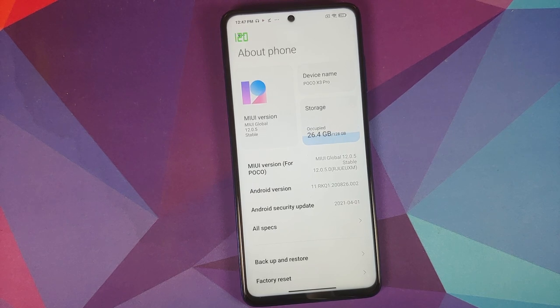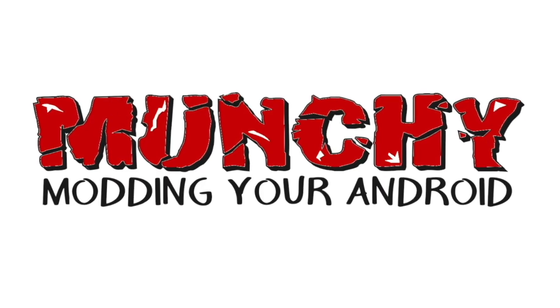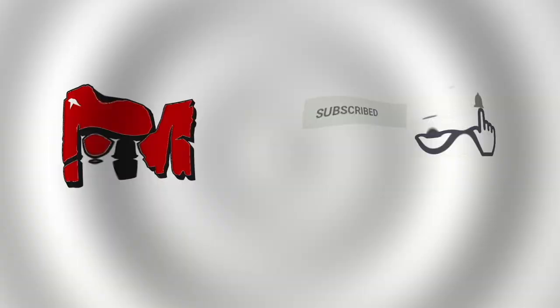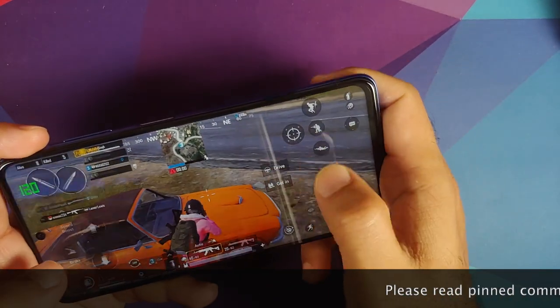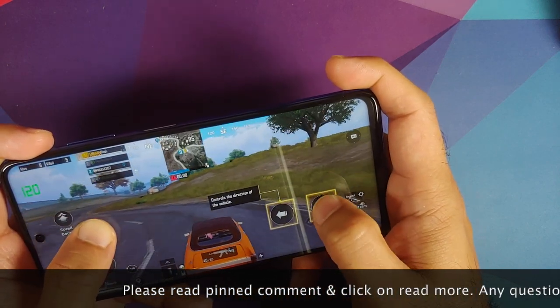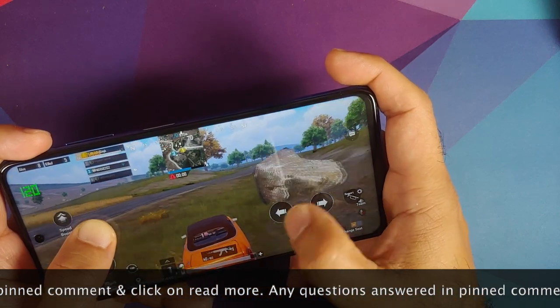Poco X3 Pro PUBG Review. Hey peeps, what's up? Manchi here back with another video. In this video we are going to talk about Poco X3 Pro PUBG gameplay, heating, frame drops and all those things.